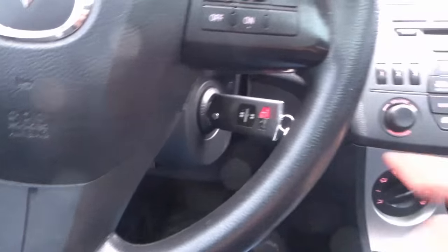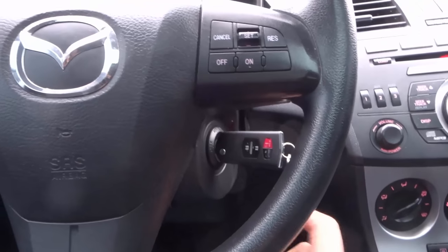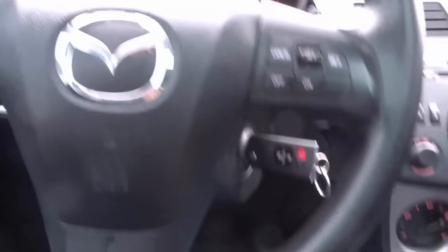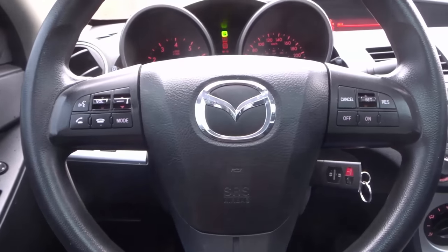Moving up over here we actually have the key slot, which is used to start and stop the car — very simple and straightforward. In some vehicles you're also going to have a push-button start system instead of a key slot, and in some vehicles you actually have both a key slot and a push-button start system. It's modern technology with some awesome benefits.